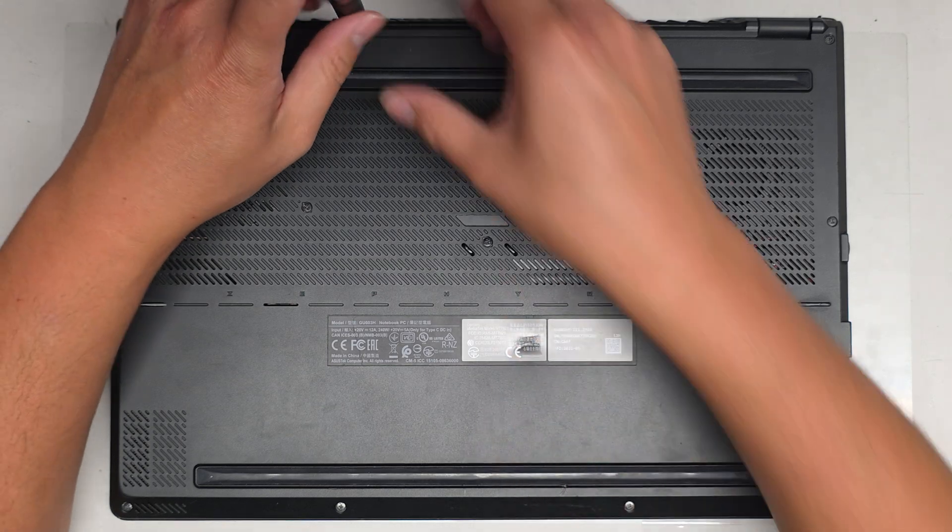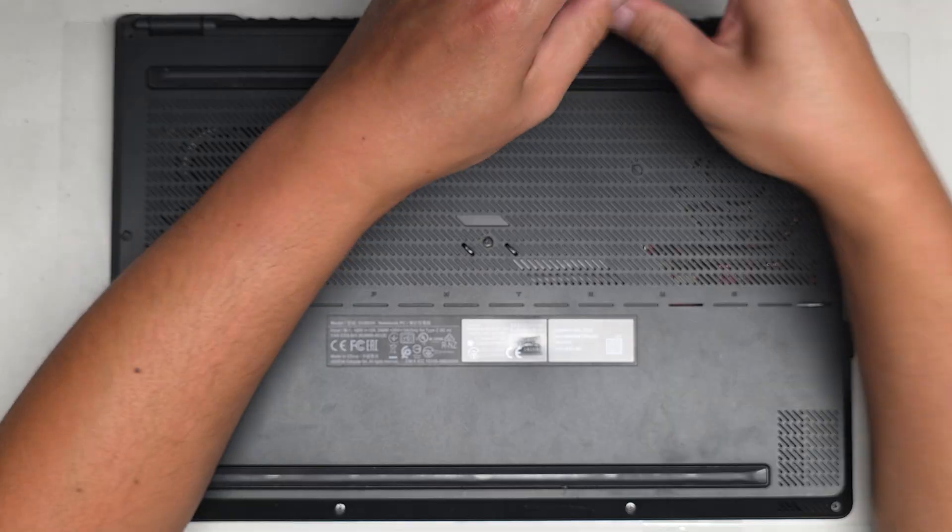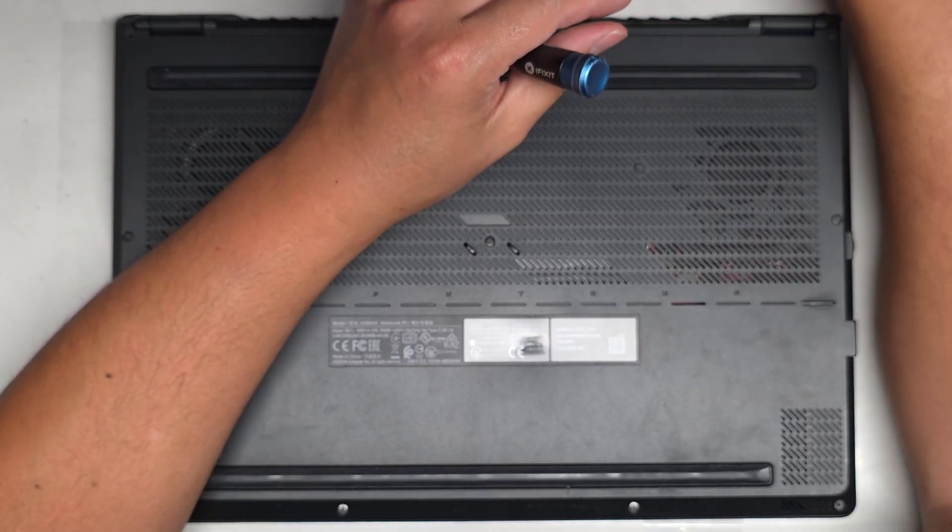I don't know why there's a big dent in the bottom of this thing. The customer told me that it died after some liquid damage, so I guess we'll open it up and see what we see.